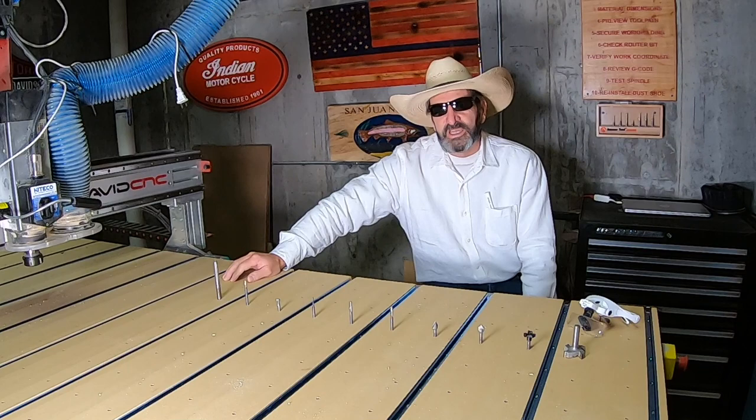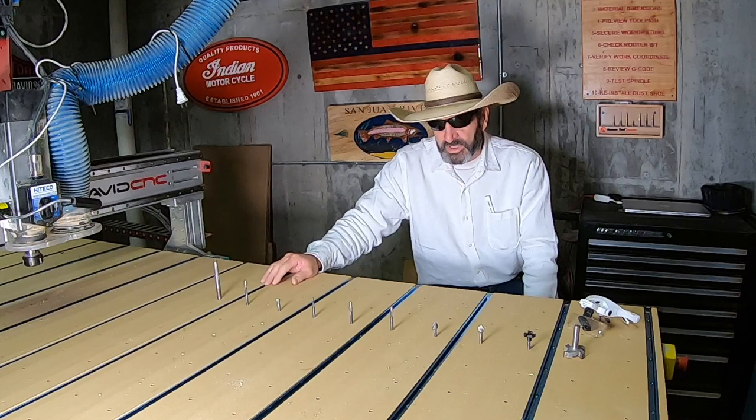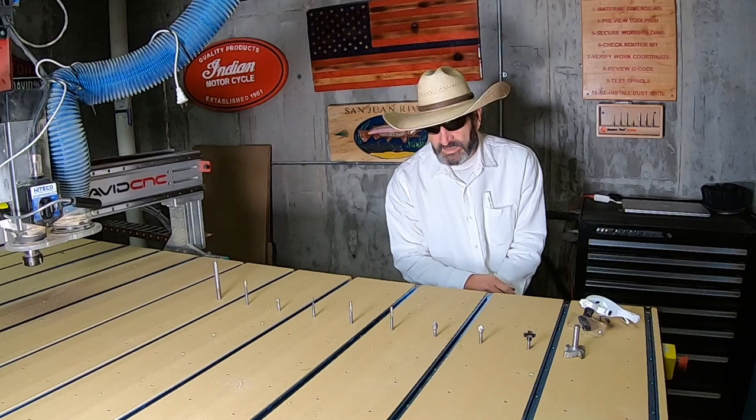After two years as a beginner — I still consider myself a beginner CNC-er — but after two years, these are the ten bits that I use the most, and some of them I use more than others right now. Like right now, I'm in the middle of doing Christmas boxes — 3D lids with boxes for Christmas presents.